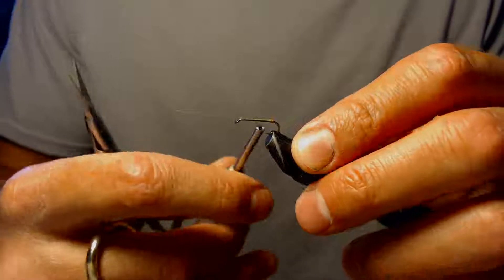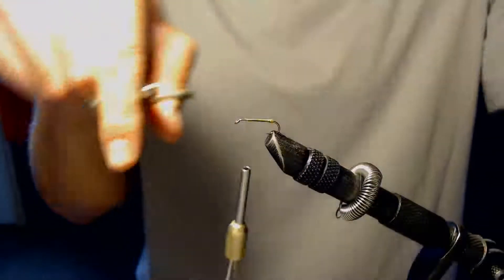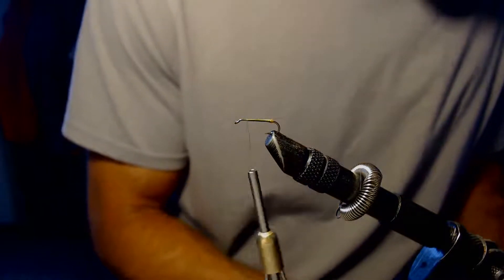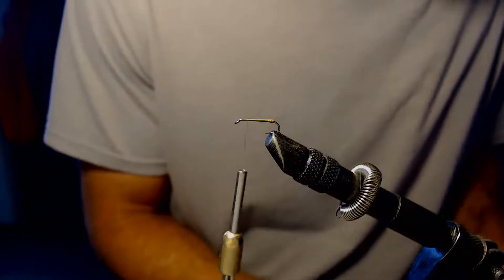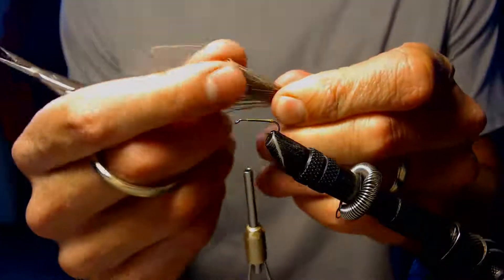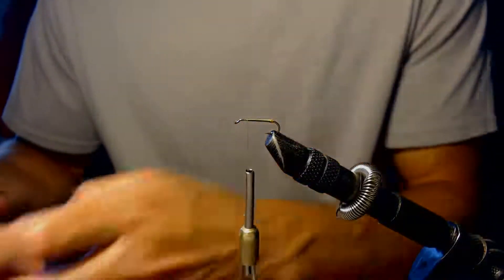Now that I've got my tails tied in, I'm going to wrap up to the front where we'll be tying on our wings for the comparadun. I'm going to use some deer hair and get a nice clump — being a size 14, I'm going to get a pretty good size clump, about a pencil-sized clump. I like to pull the fuzzy fibers out that don't belong and will cause problems when tying. Then I'll put it in the hair stacker and stack it.